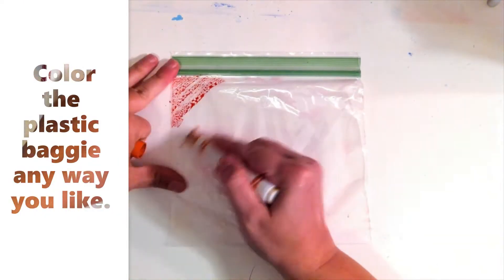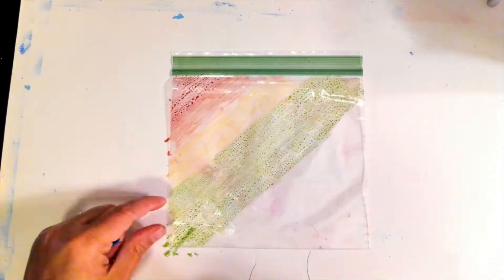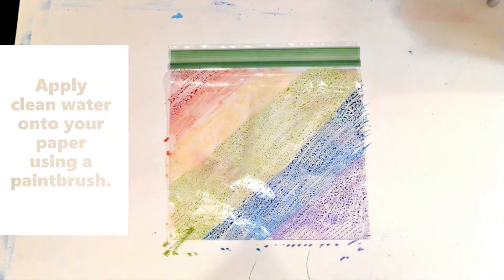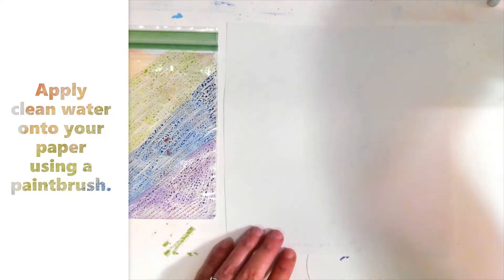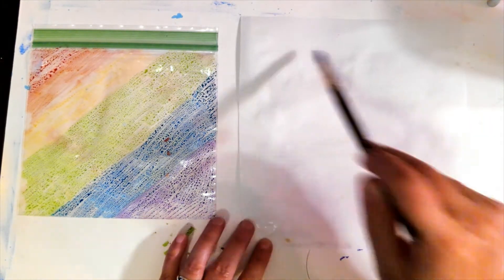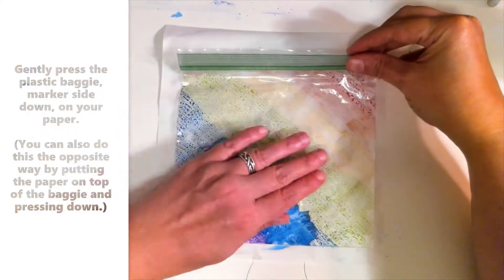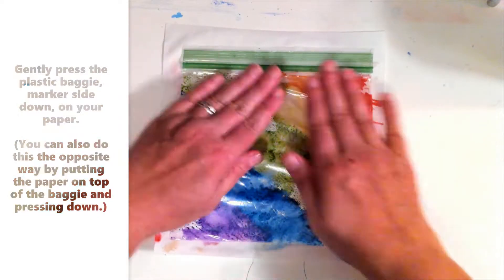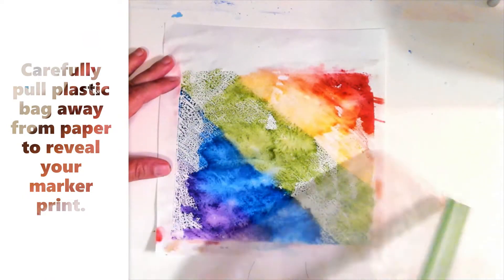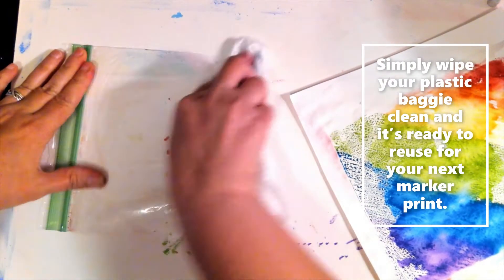Color the plastic baggie any way you like. Apply clean water to your paper using a paintbrush. Gently press the plastic baggie marker side down on your paper. You can also do this the opposite way by putting the paper on top of the baggie and pressing down. Carefully pull the plastic bag away from the paper to reveal your marker print. Simply wipe your plastic baggie clean and it's ready to reuse for your next marker print.